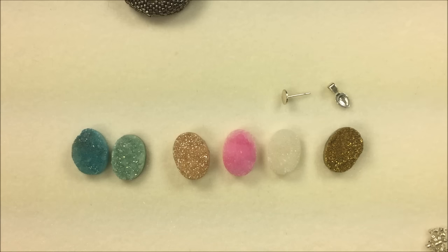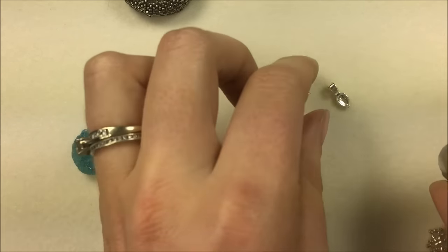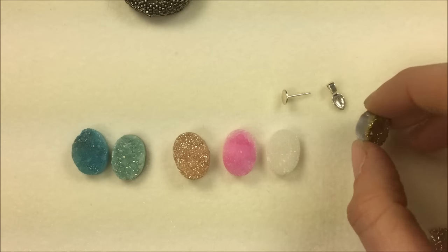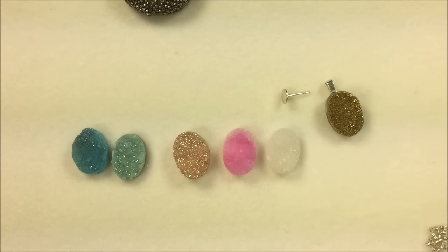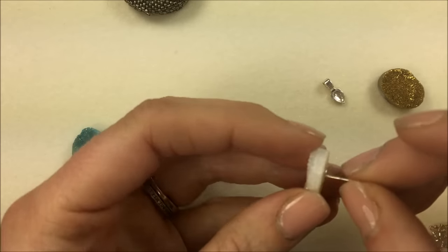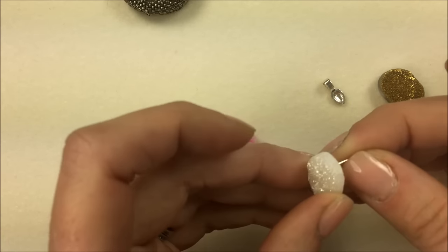In addition to that, you can glue them onto an actual ring setting, or you can use a bail and glue onto that as well. I would recommend E6000 glue for that. You can also put them on a post earring — either right in the middle so they sit centered, or hang down a little bit putting them up at the top.